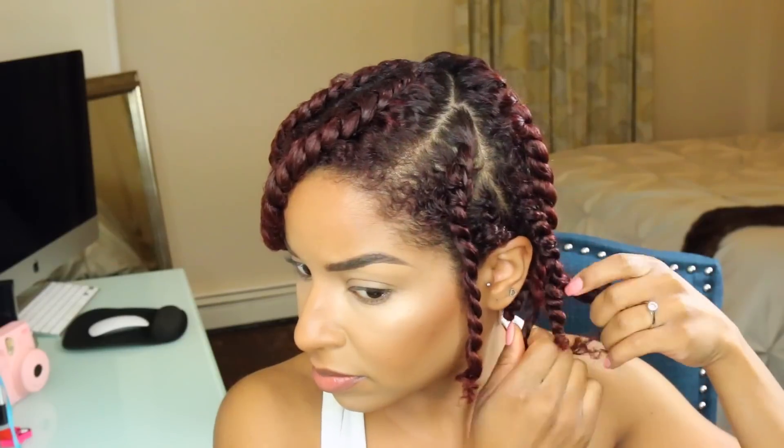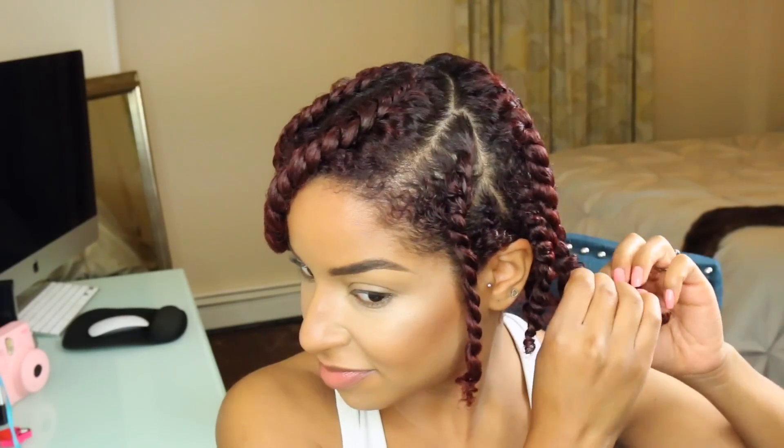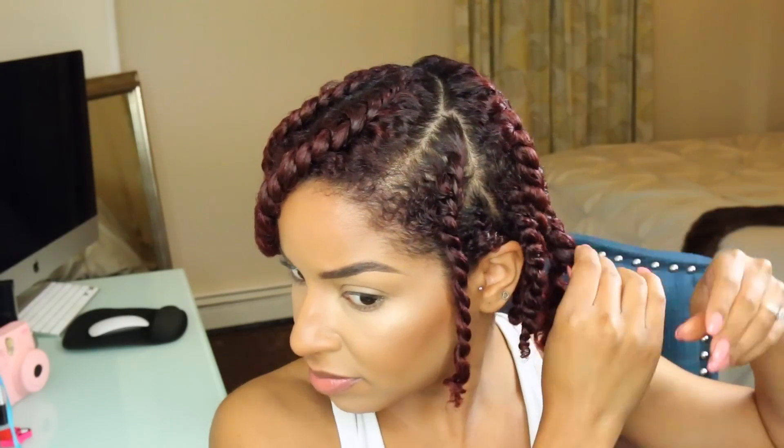Okay, so it is the morning and I'm ready to take these twists out. You can leave them in longer if your hair is still damp, but mine wasn't because I did it on damp hair, so it dried really fast.